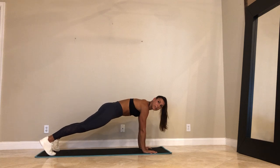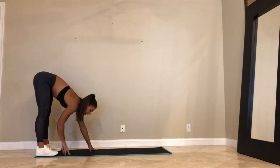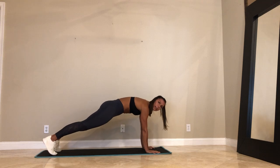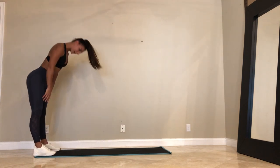Also, guys, if you have music at home, put on some music. One more here. Get that nice stretch through the hamstrings. Walk it out. High plank. Hold your plank. Exhale, down dog. Walk your feet back. Rise up to stand.